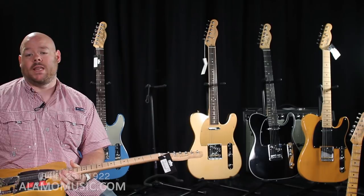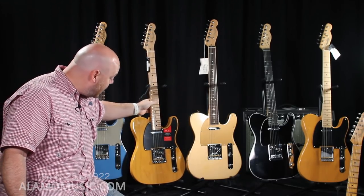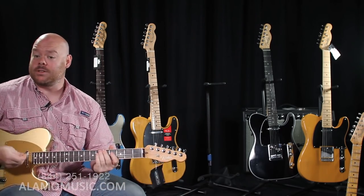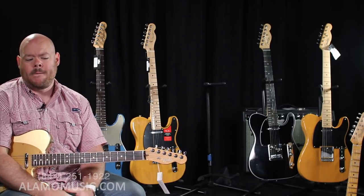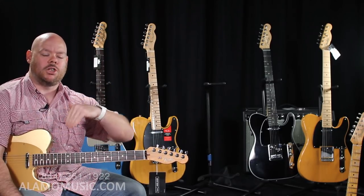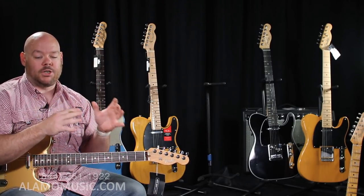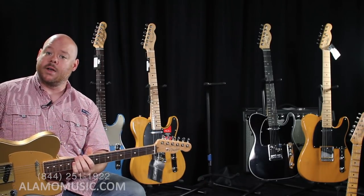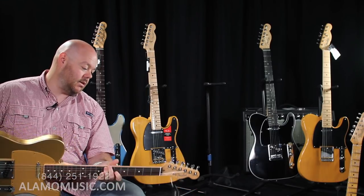If you look at everything in the American Professional Series and don't see what you're looking for, Fender's got you covered — this is the Mod Shop, kind of a wild card. This is not something you'll find in Fender's regular catalog. The Mod Shop is basically a way of customizing a guitar using off-the-shelf Fender parts — you're choosing from a menu. It's not the Custom Shop, so think of it as a customized American Pro, but it lets you make something uniquely yours without the full Custom Shop price.